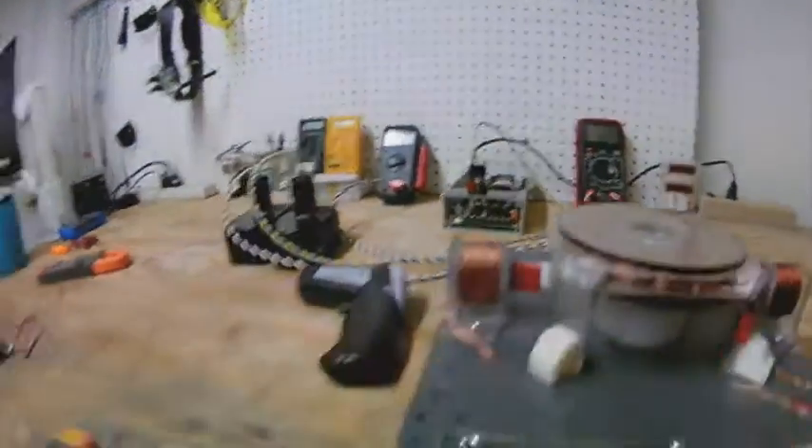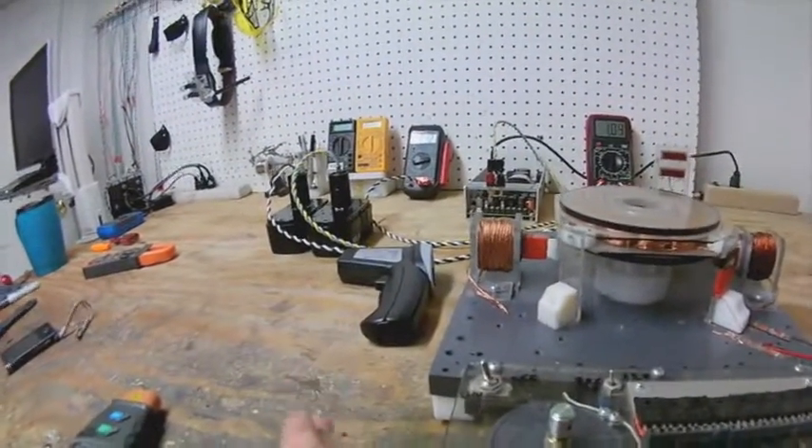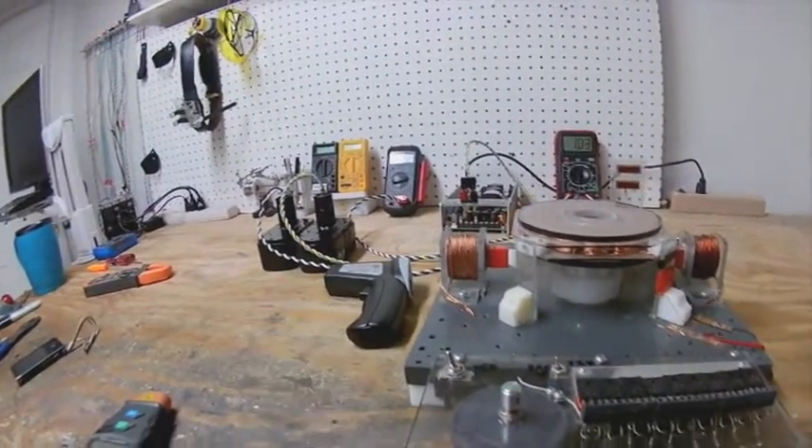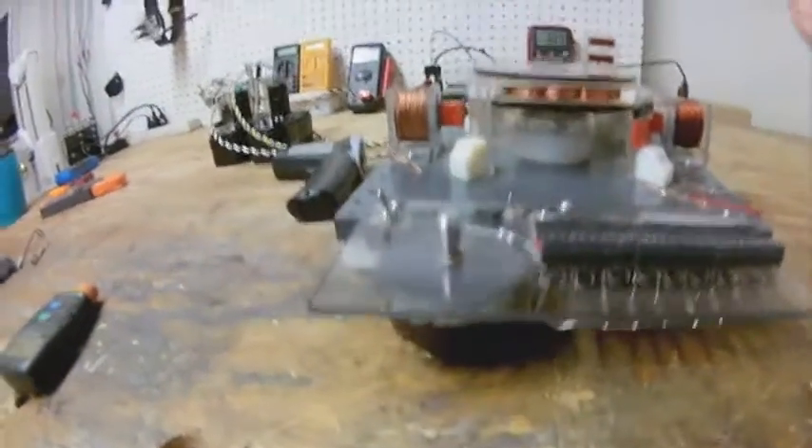The batteries are charged to 21 volts; I usually charge them up to almost 25 volts - I let it hit 25 volts and then I disconnect them. They've been conditioned for so long they can handle it without a problem.